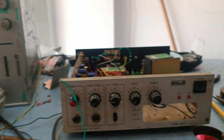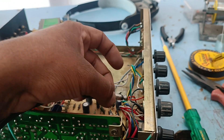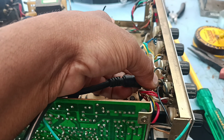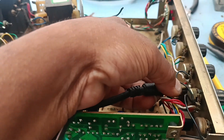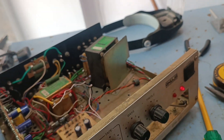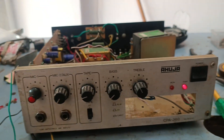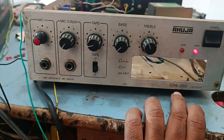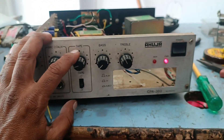We will now test the amplifier. OK, testing the amplifier now. Like and Subscribe!